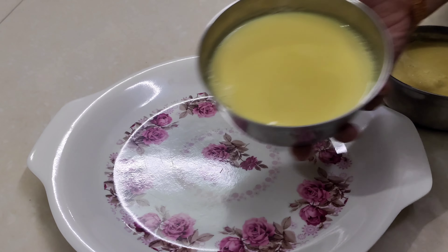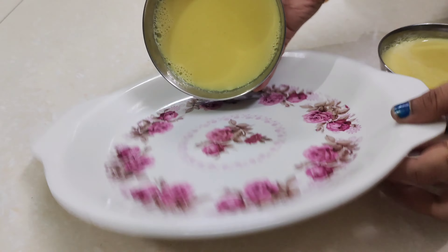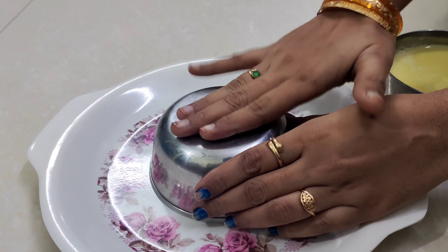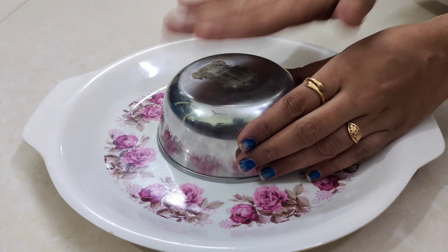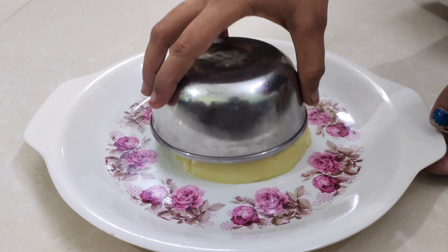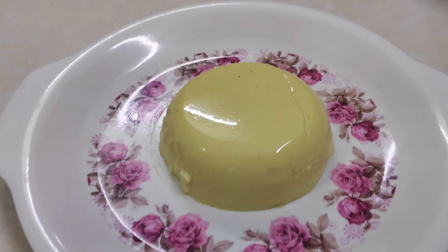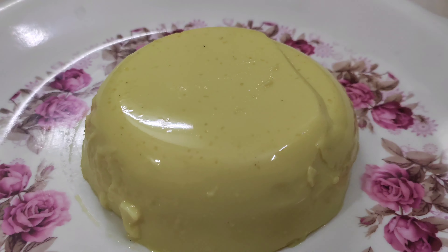We need to transfer it and put it on the plate. The plate is set very well. It is very healthy, has a very good taste, and a very different flavor.